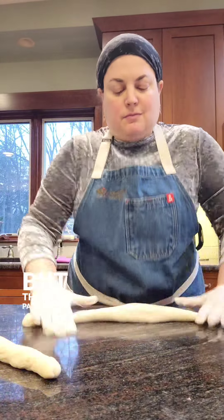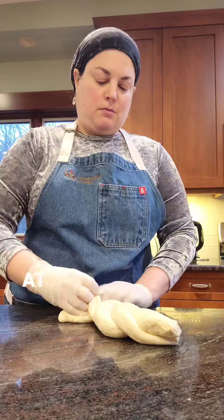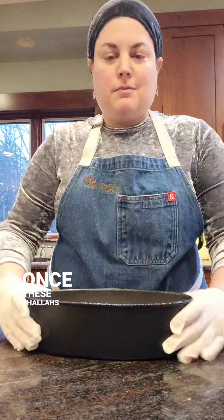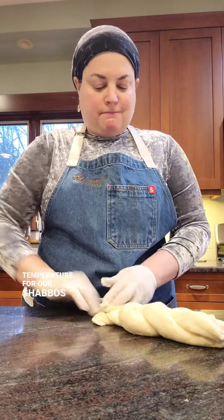Yes, it may be Wednesday, but this is part of my preparation for Shabbos. Thank you, Hashem, for freezers — because I bake enough challah for three to four weeks at a time, depending on how many guests we have for Shabbos. Once these challahs are completely cool, I'll seal them in a plastic bag and freeze them, taking them out on Friday to defrost at room temperature for our Shabbos meals.